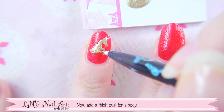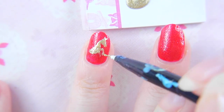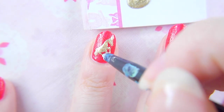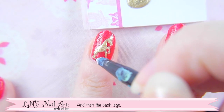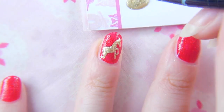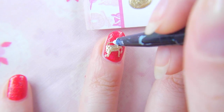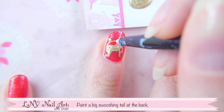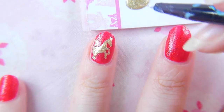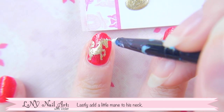Now paint a thick oval for the body, and then add some back legs. Paint a big swooshing tail at the back, and lastly add a little bit of a mane to his neck.